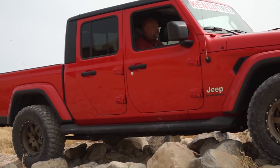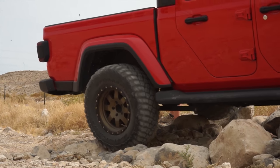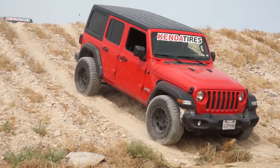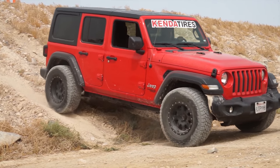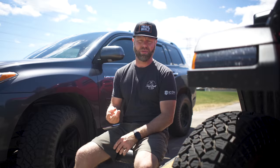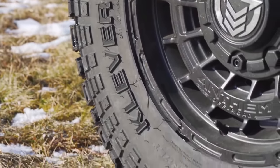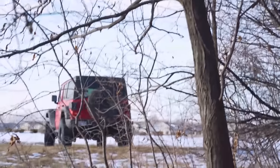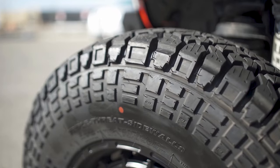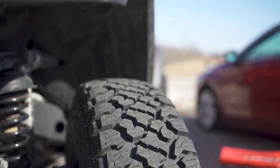Another feature is the sidewall construction. Kenda builds these RTs with their entire carcass as a triple ply — three layers of polyester — which they call their Triple Threat sidewall. That extra thickness gives you real security on the trail. When you're in thick terrain, you don't want your tires to get punctured or cut in the sidewalls, because a sidewall cut can wreck your whole day, especially if you're in the mud and have to change a spare there.